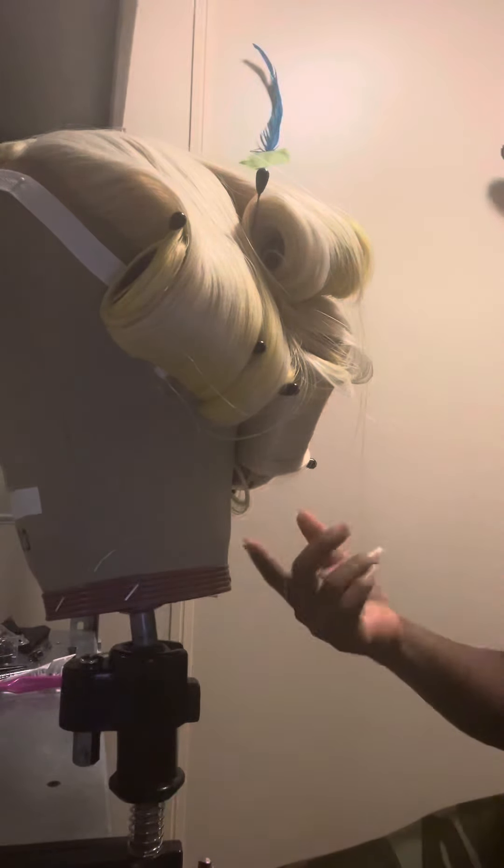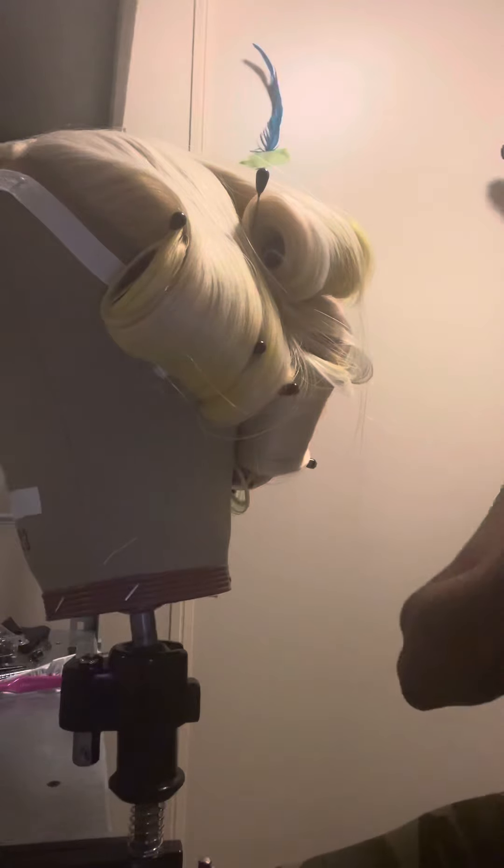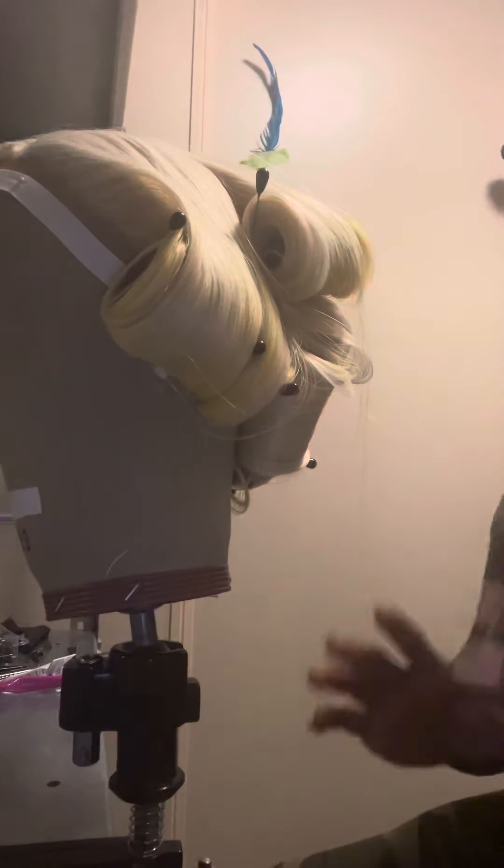Then you can take the rollers out and style it. I just steamed this one so I need to let it sit. I just wanted to go over the process of steaming a wig for you.